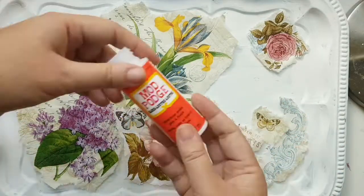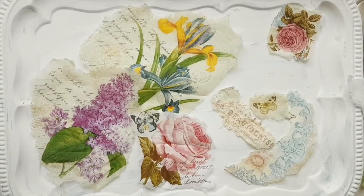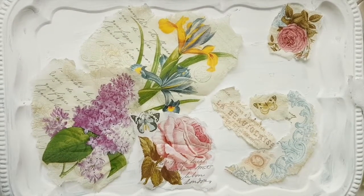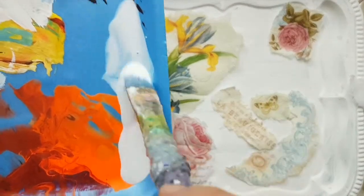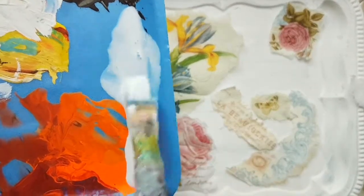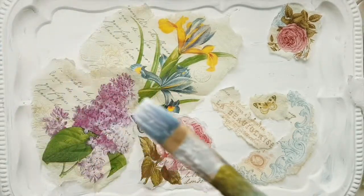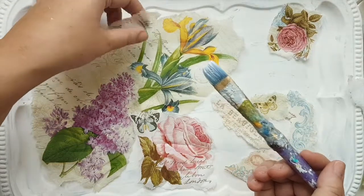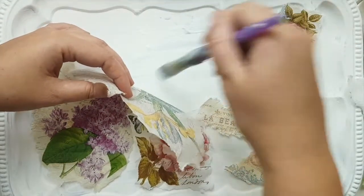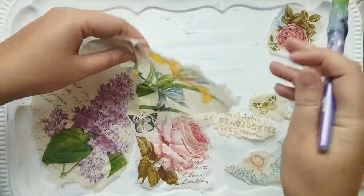Here is everything separated out. I put some Mod Podge here and diluted it with lots of water. Let's first apply Mod Podge to the bottom layer — the bottom layer would be this iris over here. You're applying everything to the actual surface bottom, and then once you have a layer...